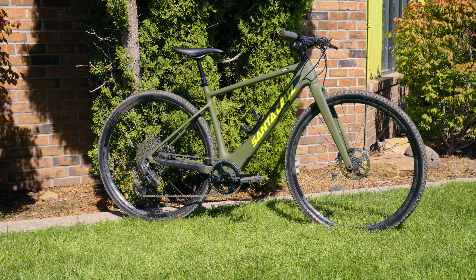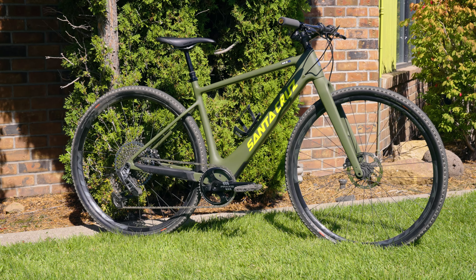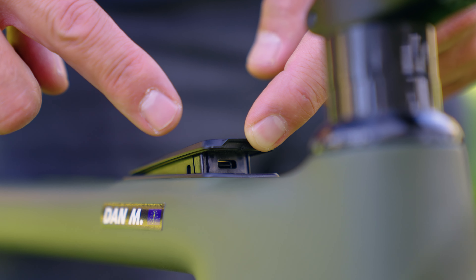700C wheels — it'll fit up to a 50mm tire and has built-in fender mounts. Don't forget about the USB charger built in front as well.